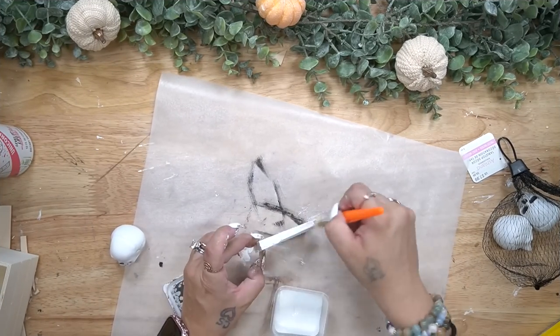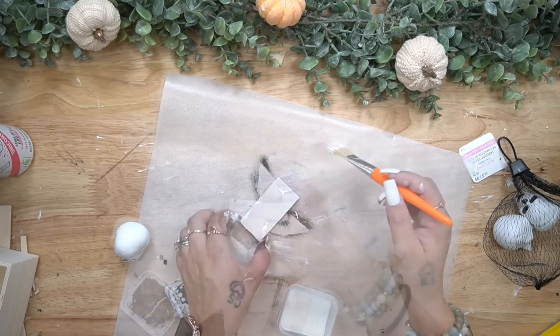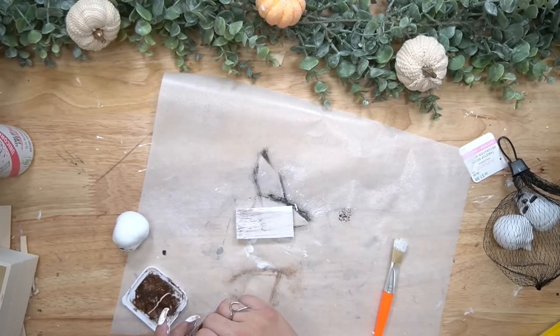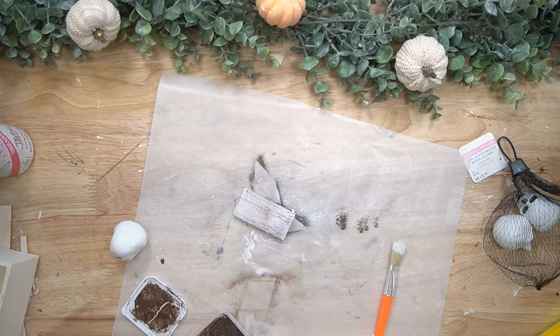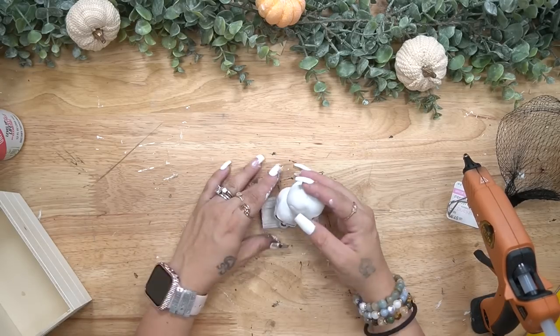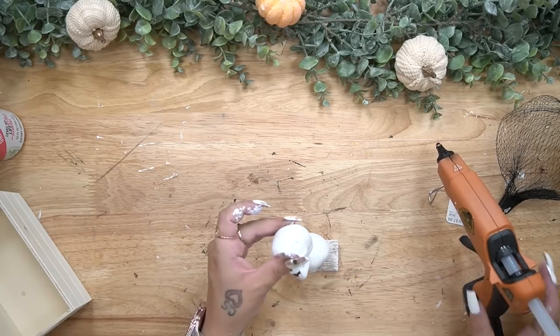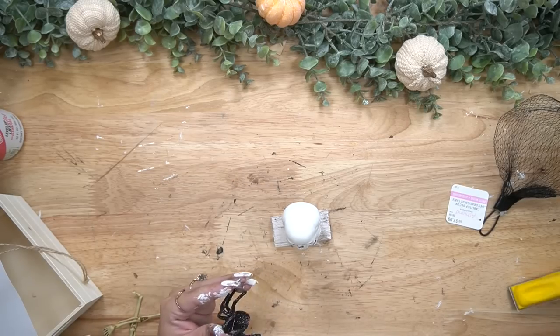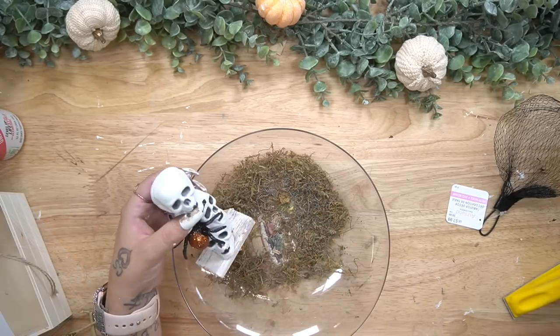For the next mini DIY I take another scrap piece of wood — actually the other half of that piece I just cut — and I gave it a good coat of my white Waverly chalk paint. While the paint was still wet I used that same brush in the antique wax to dry brush all the way around. To me it looks like a weathered piece of wood.